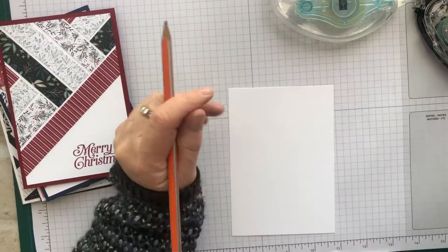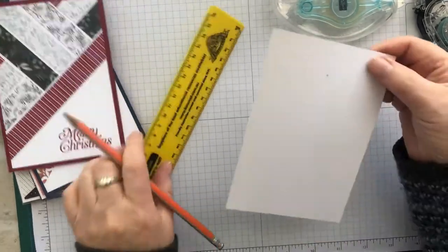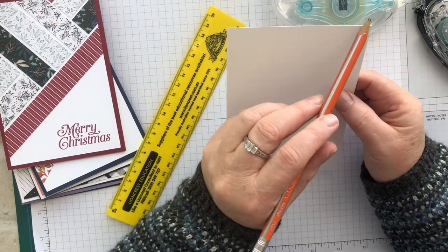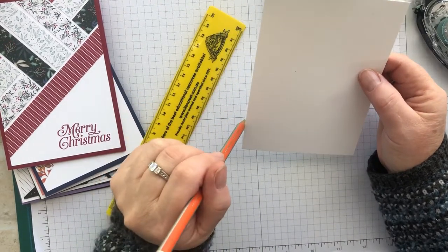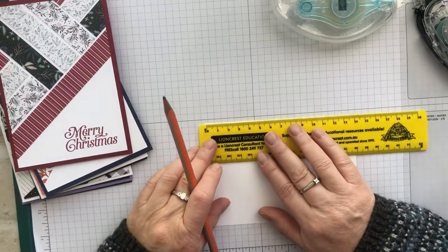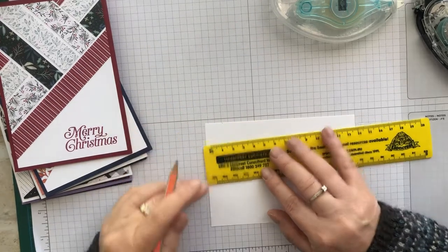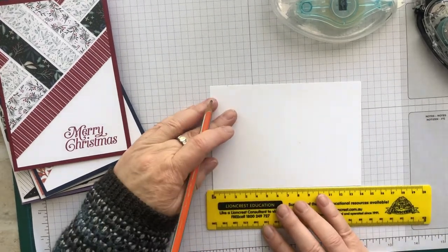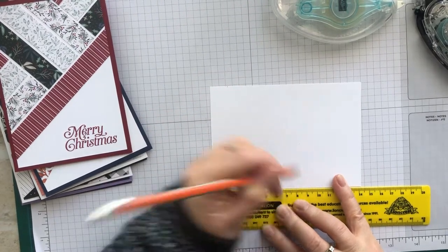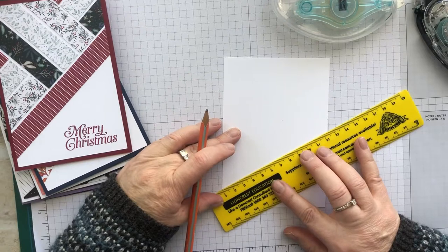My piece of basic white card is 10 centimeters by 14.8, and turning it landscape, on the top I'm measuring up to 1.5 centimeters and on the bottom 8.5 centimeters, and I'm just going to draw a very faint line joining up those dots.